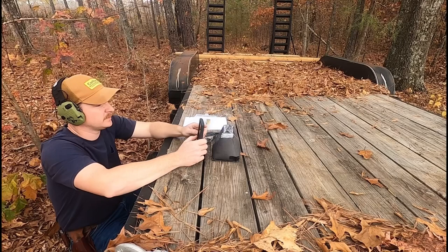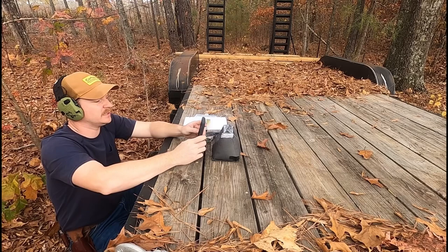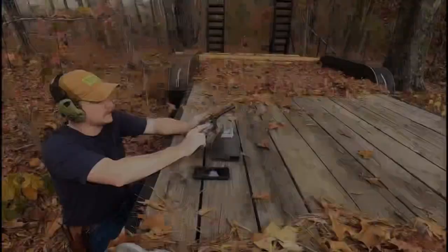It imported. The average was 888 feet per second, extreme spread of 25, standard deviation of 8. Let me go change that target out and we'll shoot the next batch.